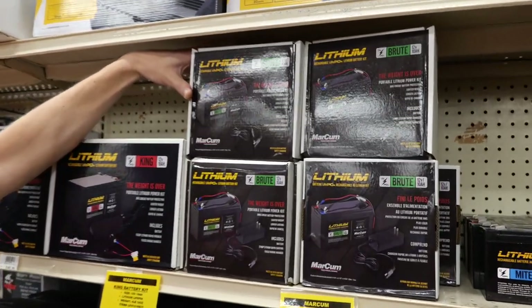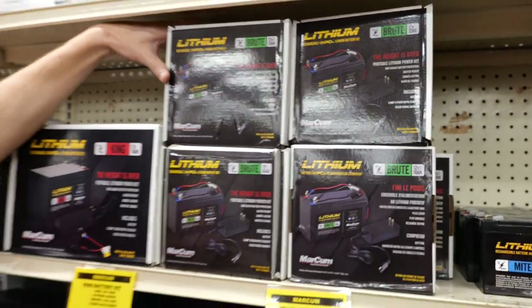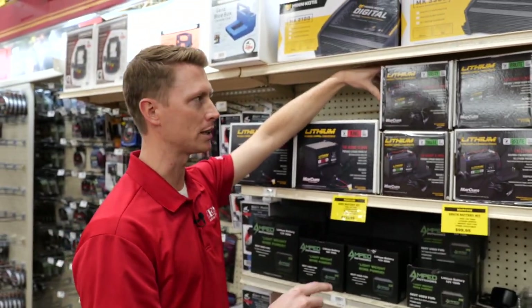Retail on that is $99.95. We are selling these right now until they're sold out at $79.95. Check it out at reedsports.com.